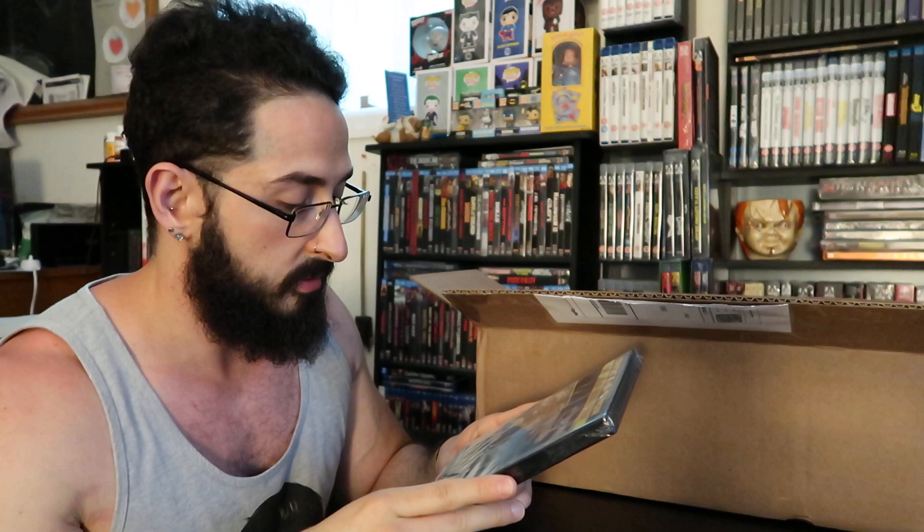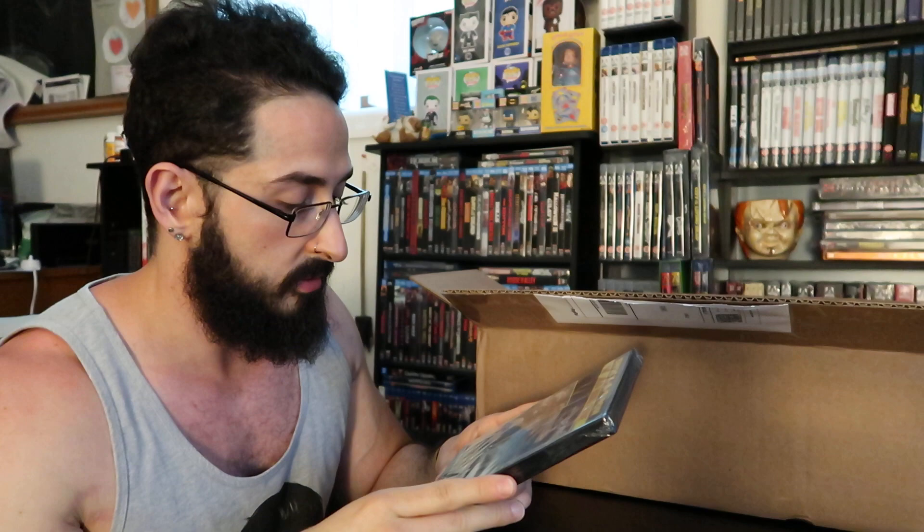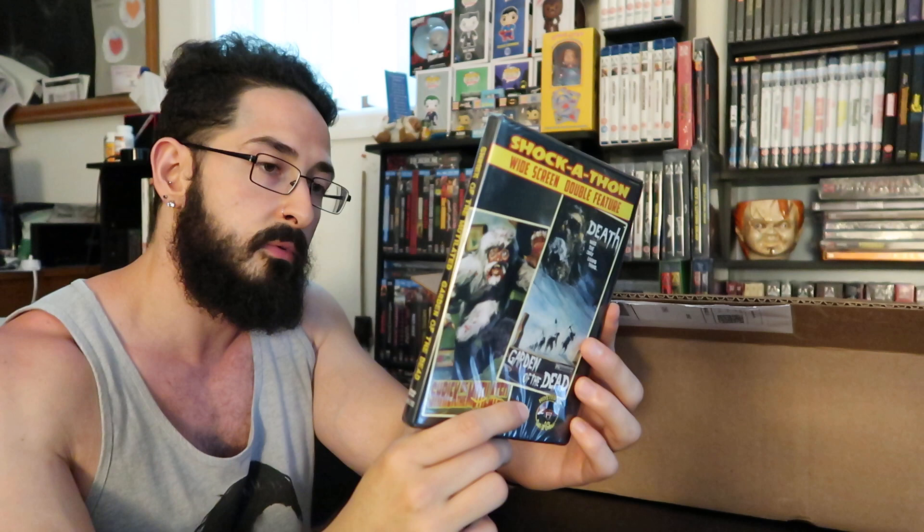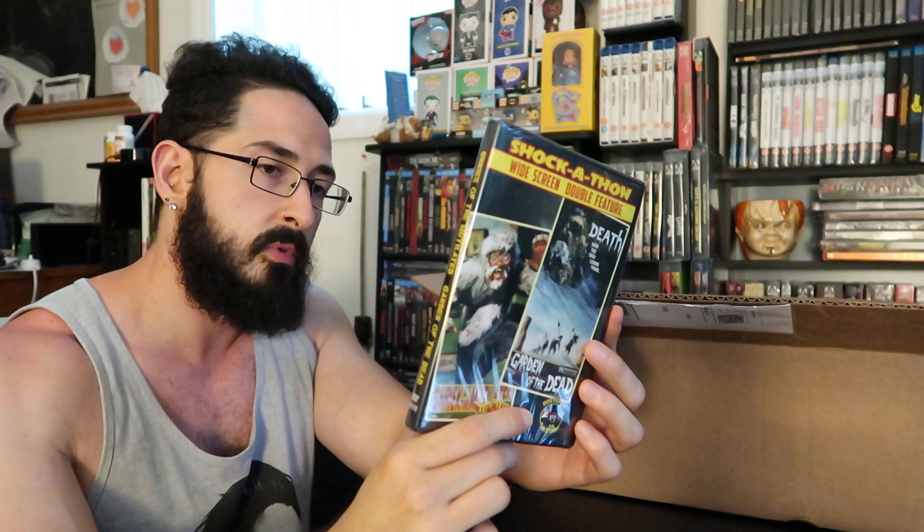Next: Shockathon widescreen double feature — Shriek of the Mutilated and Death Was the Only Living Thing, hosted by Son of Ghoul. Garden of the Dead tells the horrific tale of a gang of ruthless prisoners who, after being slaughtered in an attempted escape, return as zombies hell-bent on destroying the living. Shriek of the Mutilated spins an even wilder yarn as Bigfoot hunts a group of college students on a remote island off the coast of New York. That sasquatch one actually sounds pretty fun.